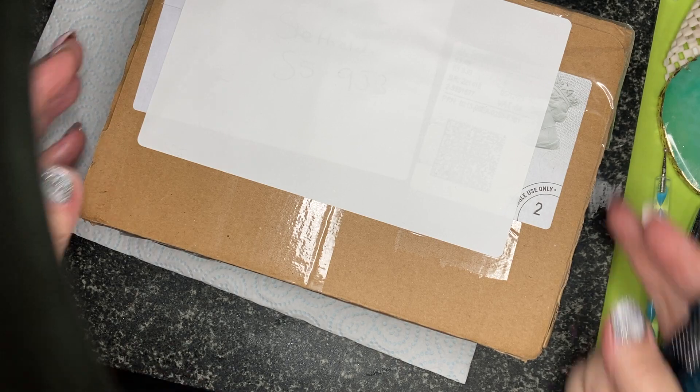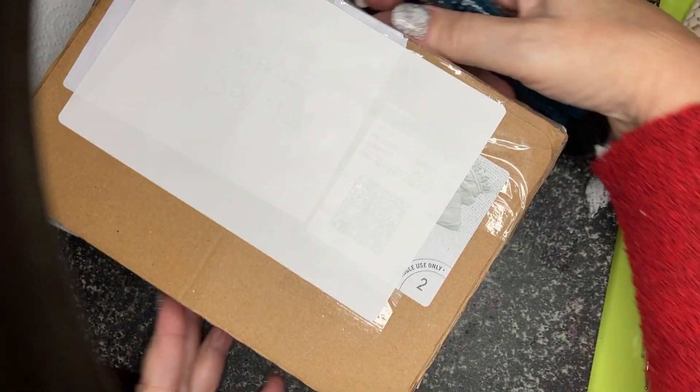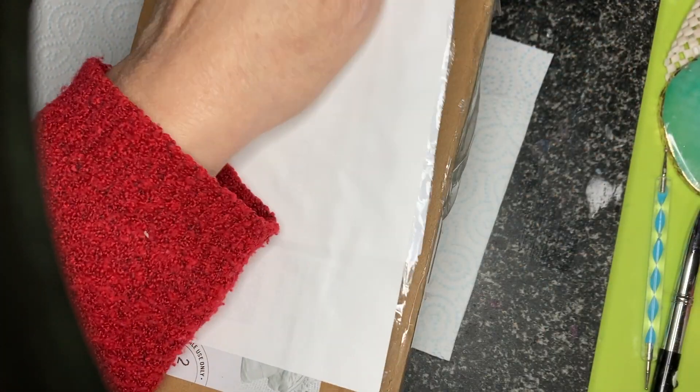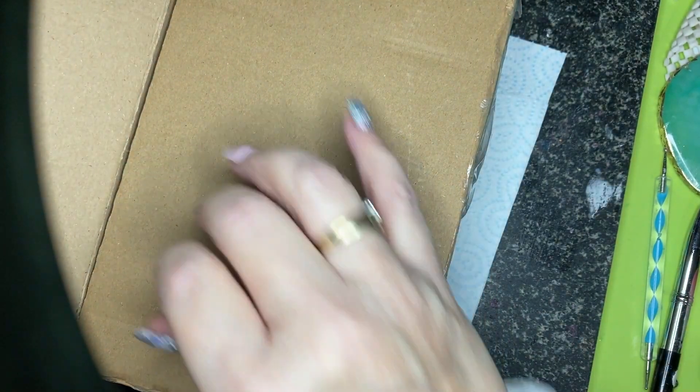I like to support other YouTubers when I can. Right, let's get into this. She says she's sending me a couple of little bits — she won one of my giveaways and was really pleased with everything that was in it, and she said she just wanted to send me a few bits of stuff.